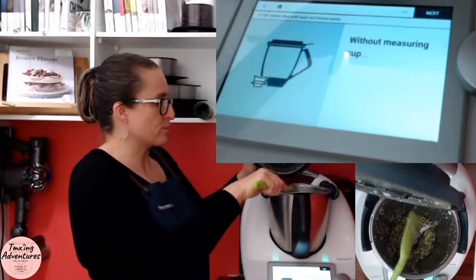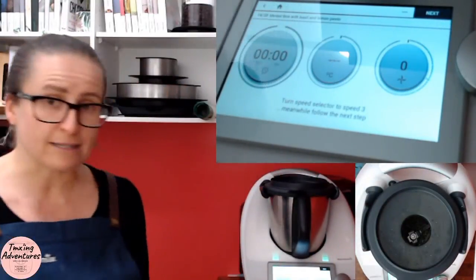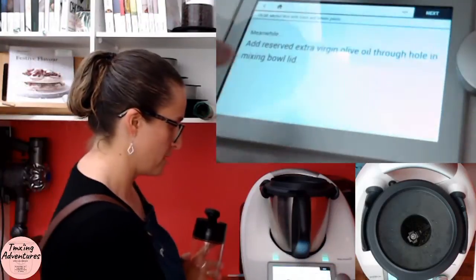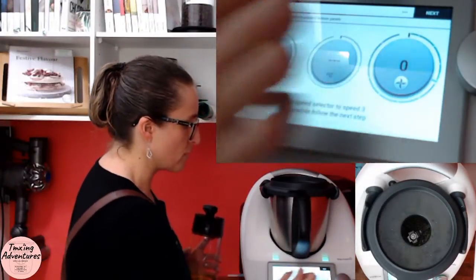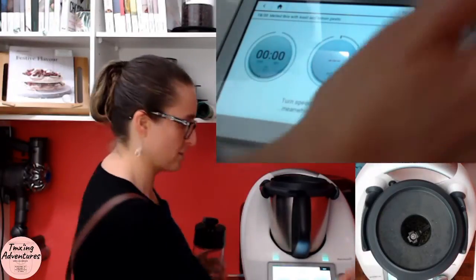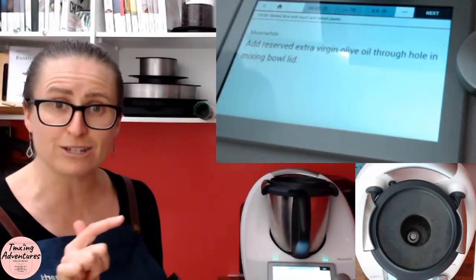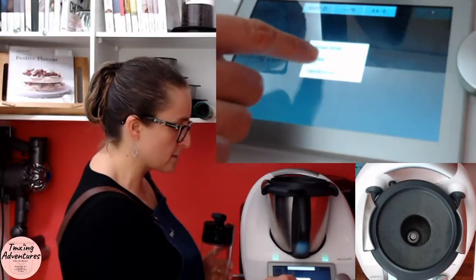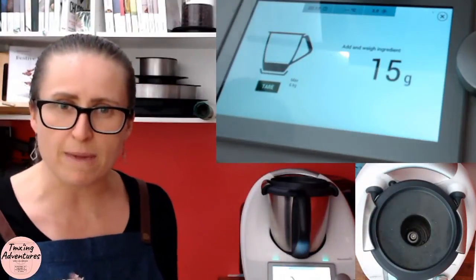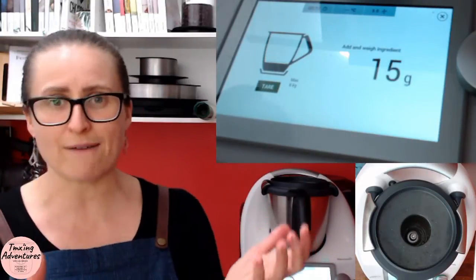Now I think the next step is our emulsification process — this is when we add our oil in. It says without the measuring cup and turn the speed selector to speed three. This is when I'm going to need my 15 grams of olive oil. I have to bring up my scales while my Thermomix is moving. If you've got a TM5, press the scale button; on a TM6, we've got our three dots and just go to scales. Now we weigh in our 15 grams — you'll notice it goes up in five gram increments, not the one gram we're accustomed to, because there's typically food in there moving, so your scales will have a variation. That's okay.